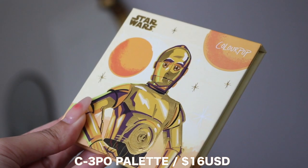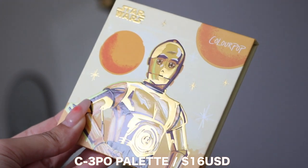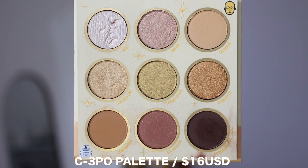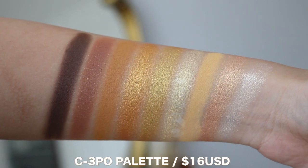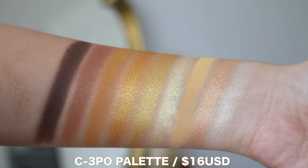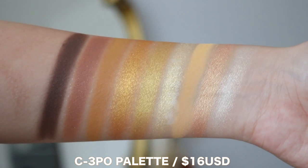Let's first break down the palette. Here is what the outer packaging looks like. It's pretty cool because some parts of it does reflect gold. I have not watched Star Wars, so I'm not sure how accurate the colors are, but he seems like a golden metal man, so I feel like this color story is perfect for his character. The palette itself is $16 USD. The collab palettes do run a little bit more expensive than the usual palette prices. In the palette, you'll receive four mattes, four metallics, and one super shock shadow.